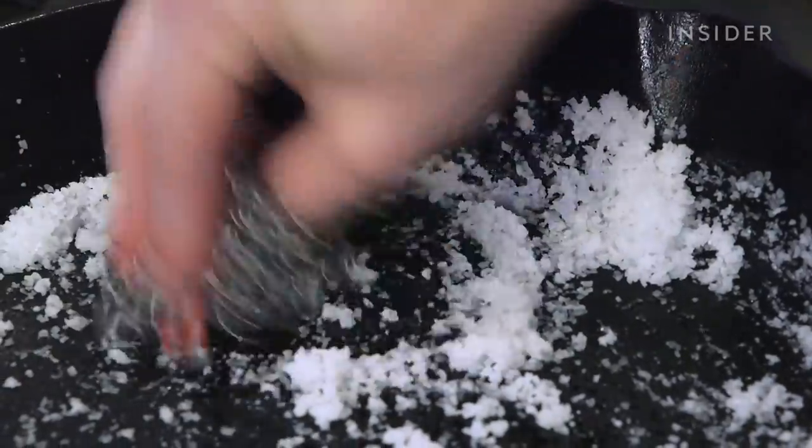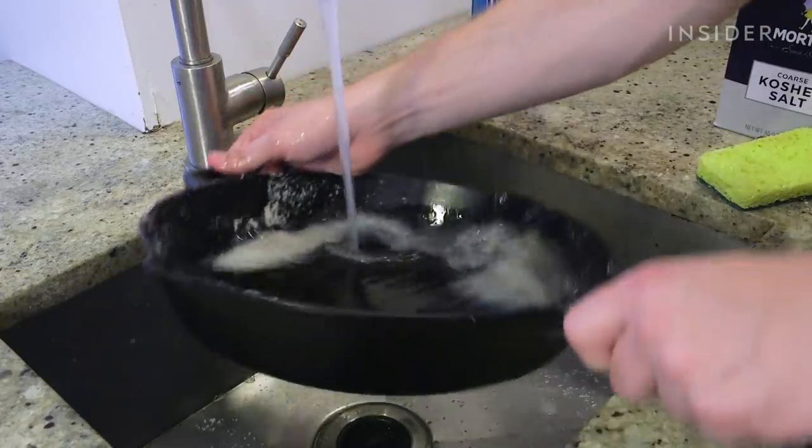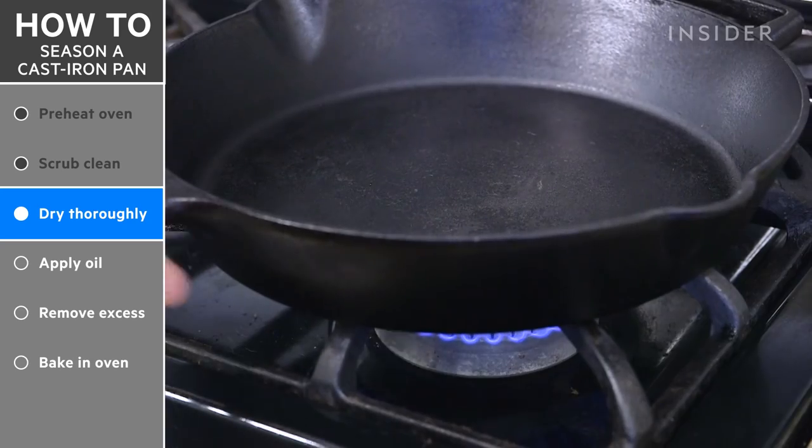Check out the description below to learn more about how the chainmail scrubber cleaned your skillet without scratching it. Wipe down the pan with a dish towel, then set it over a medium-low flame for a few minutes to fully dry.